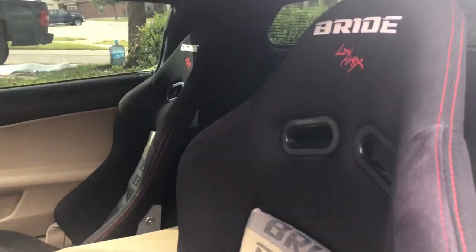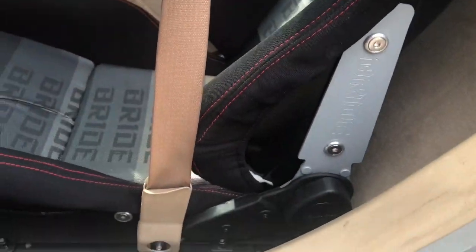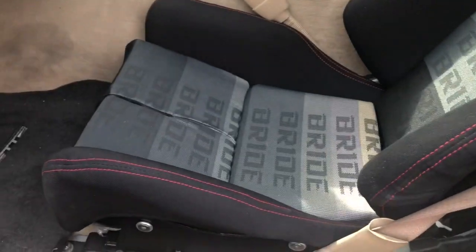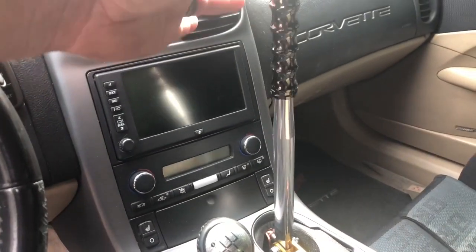I went with the reclinable ones because I daily drive this car and they're a little more comfortable. They're pretty heavy-duty and I have no issues with them. I actually like them — they're very comfortable and wide enough for how big I am.